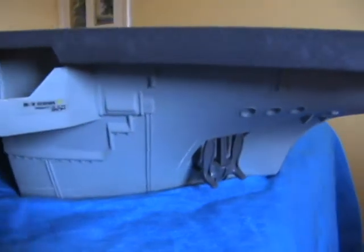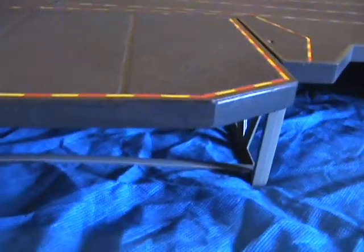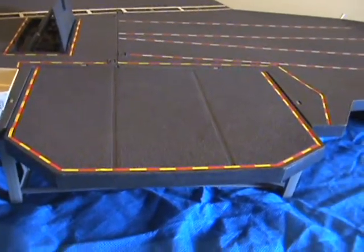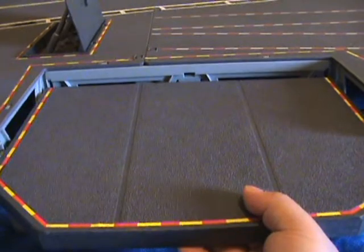And now we've come to the more interesting side — the starboard side. Here's the elevator that you pull back and let drop.